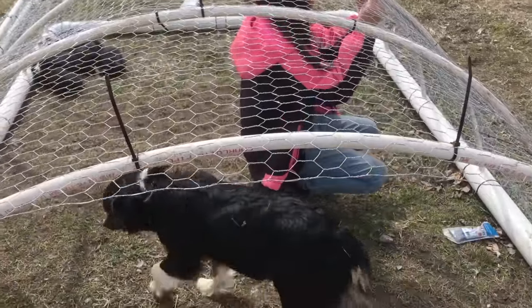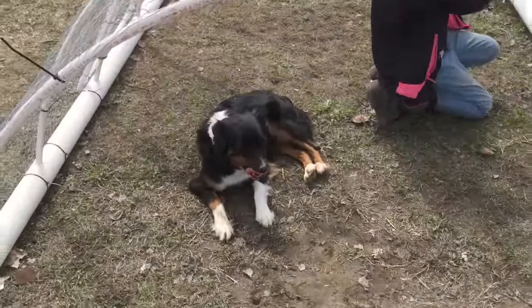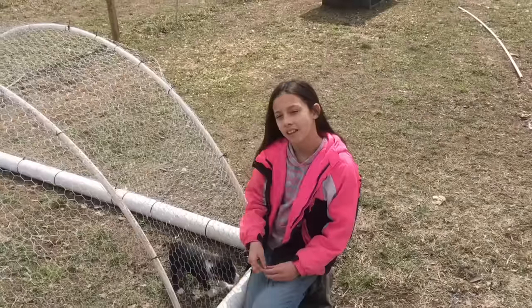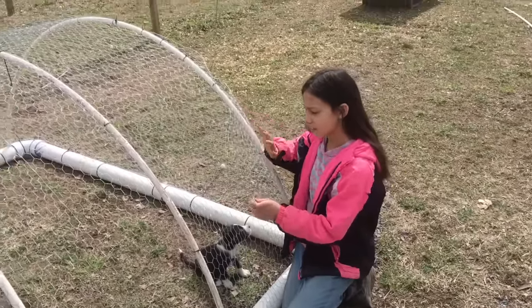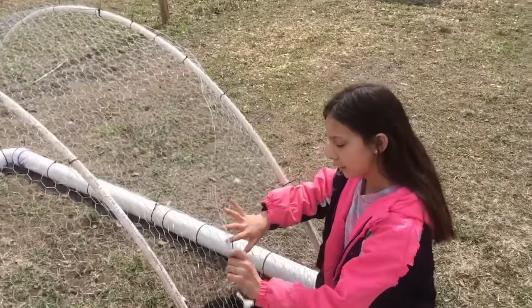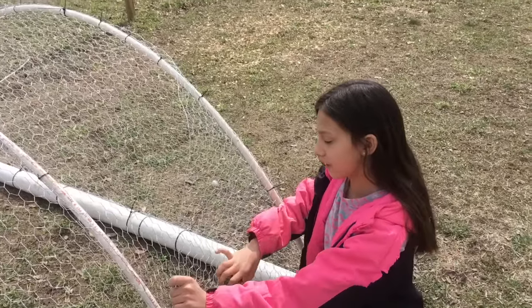Tie the rest of the top of the dome to the chicken wire so that it stays in place and it really doesn't come off. Now we're going to fold back the ends on the sides so that you don't even have to cut them. And then we're going to cover the south end with some old shower curtains.